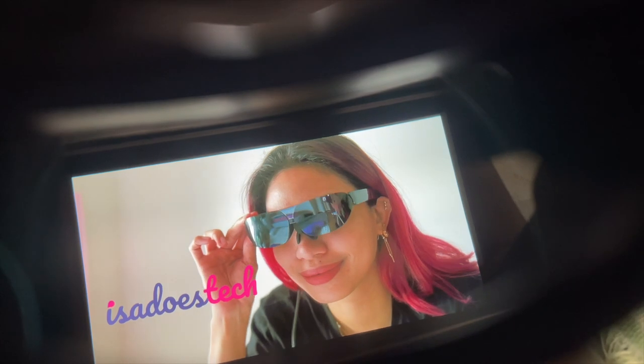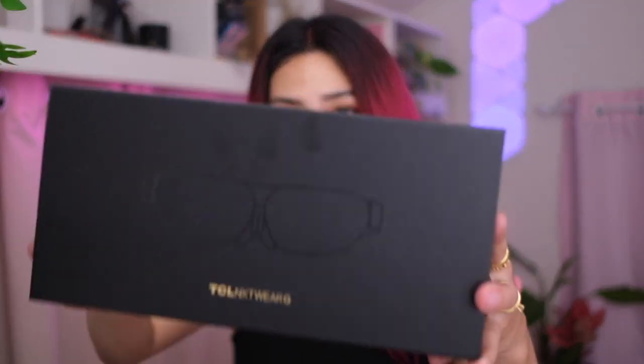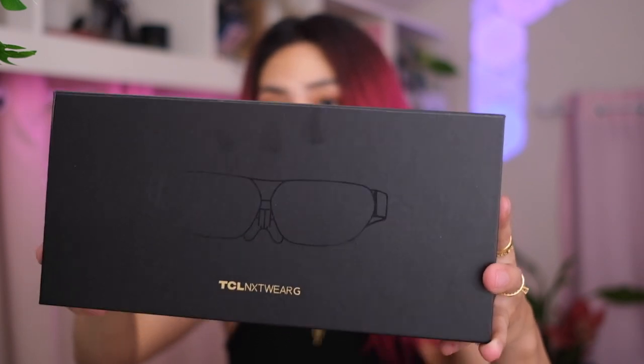I'm also actually watching a movie right now. These are TCL's new glasses and they're also screens. Have a look. Good day, you beautiful people. Welcome to Isada's Tech where we do tech in your life, in style. Today's video is a very exciting one. They're here and they're in my hands, the TCL Nextwear G.